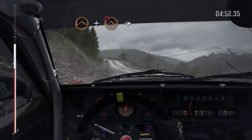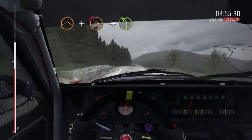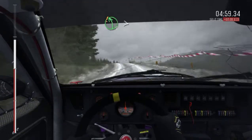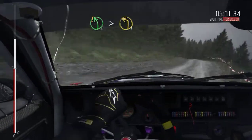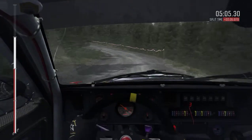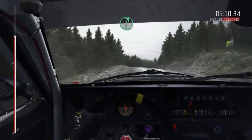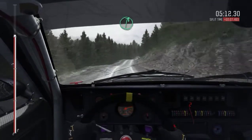And caution jump maybe, into left 4. Crest, left 5, long tightens to 1, keep right over crest. 80, through dip, crest right 6, half long.